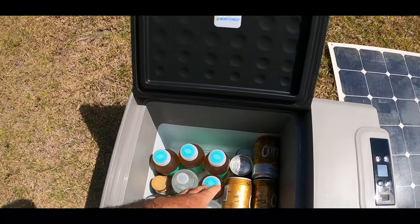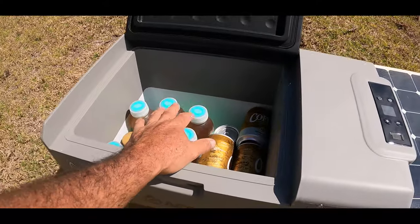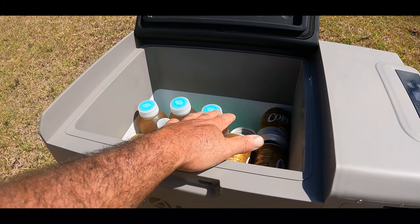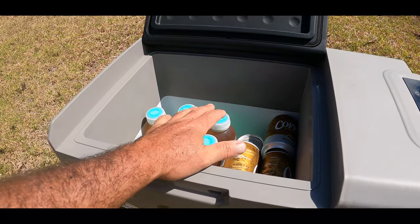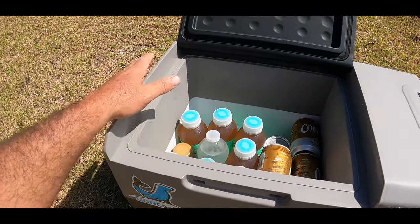I have some teas and some water in here right now, just trying to keep it clean. There's enough room that you could easily throw some food in if you needed to. This can actually freeze whatever you put in here, so you can keep it as a regular refrigerator or you could actually freeze the food that you're putting in it.